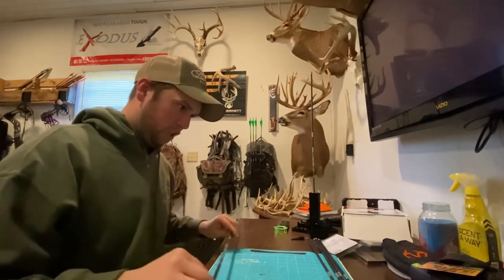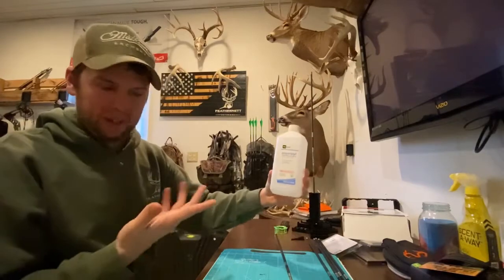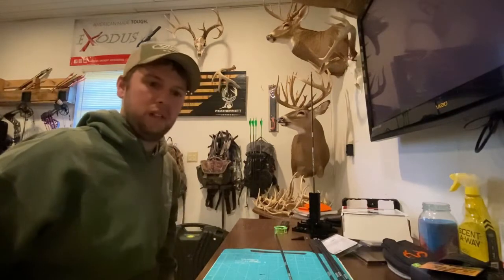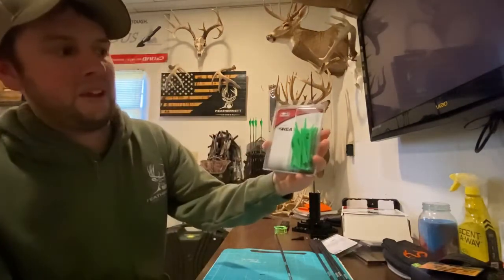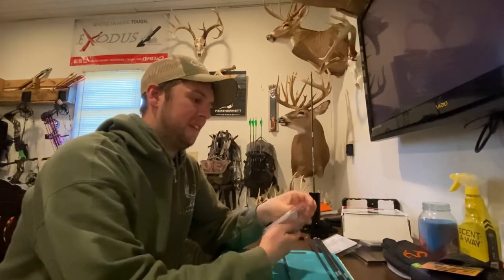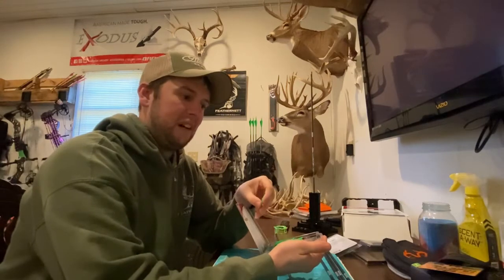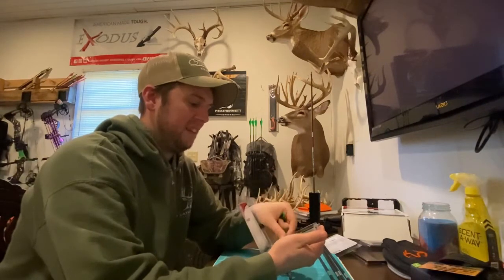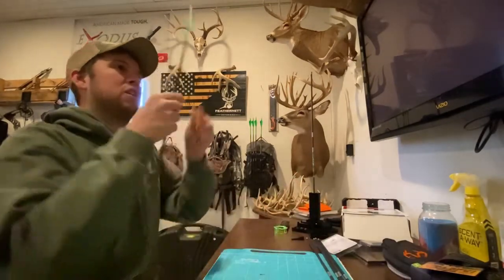I like the Bohning vanes over some of the others like AAE, just for the fact that you don't have to use primer pins. I clean my arrows with regular rubbing alcohol and you can clean your fletchings that way too. I like these because I'm shooting a Matthews V3, and the way they drop the cable guard down, when you're running a high-profile vane it's really close to hitting the cable guard — so I use these low-profile ones to avoid that.